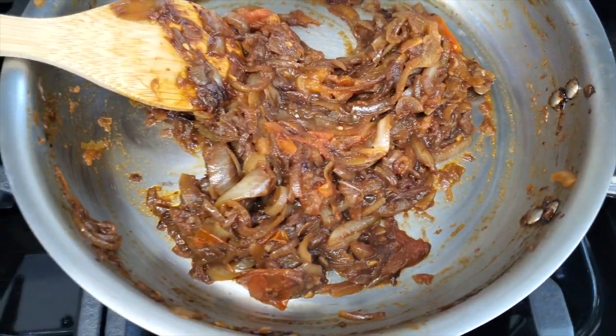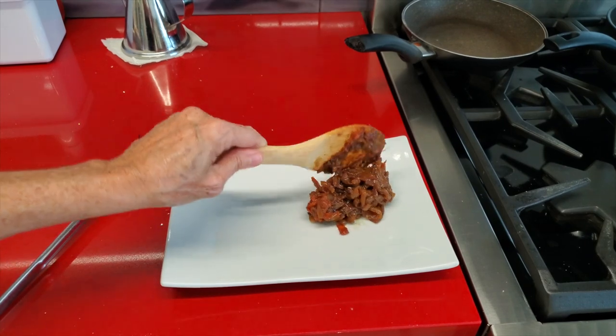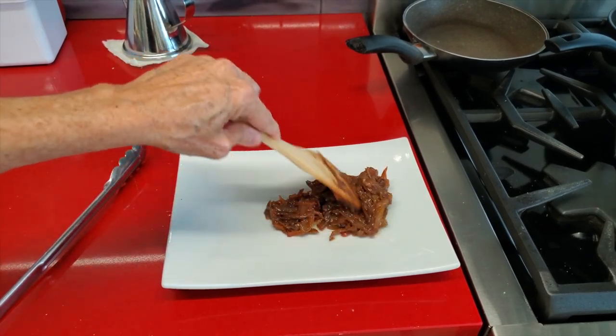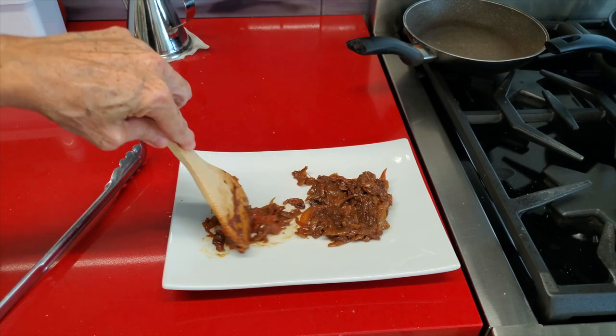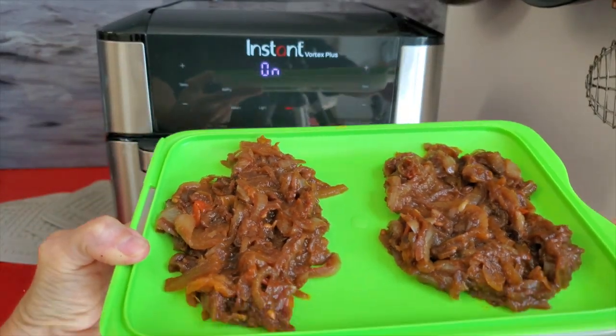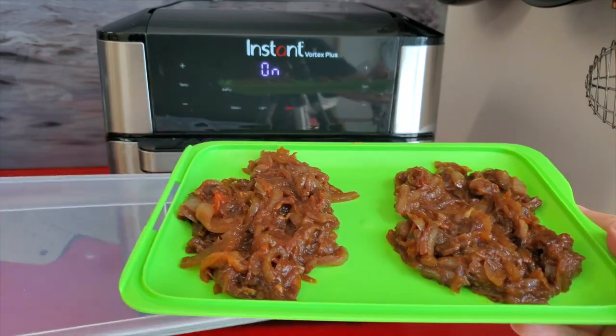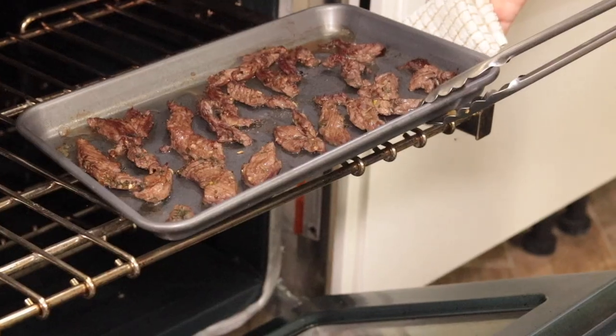This is our delicious encebollado — the onion mixture we're going to put on top of our meat. Beautiful, golden, and delicious. I also freeze this onion mix. This recipe serves about four to six people, and I freeze two thirds of it so that on another day I can have my onion ready to cook by just warming it up in a minute.